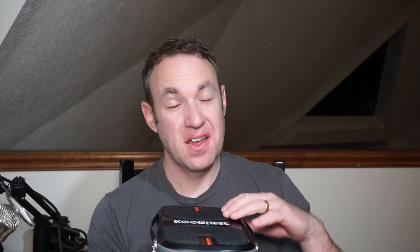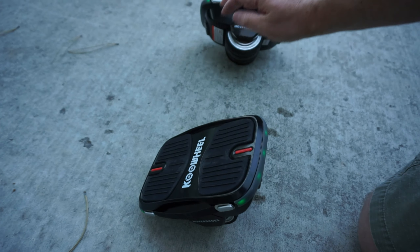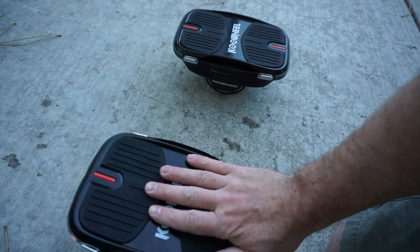Overall I've had a ton of fun with these Hover Shoes and I'm very impressed with the quality. The only annoyance is that sometimes they don't seem to auto balance, but the easiest fix is just turning them off and back on again and they balance immediately. I would definitely recommend these for anyone in the whole family — they're just a ton of fun. I'll post a link below to show you where you can buy them and check out the current price.